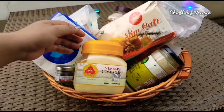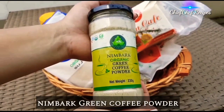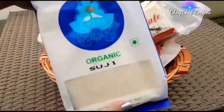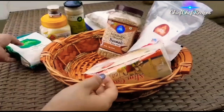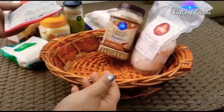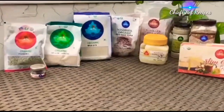So here we have Nimbark Cow Ghee, Nimbark Green Coffee Powder, Nimbark Saffron, Organic Sooji, Organic Red Rice Poha, Organic White Sugar, Slim Cafety, Organic Fennel, Nimbark Basmati Brown Rice, and Nimbark Himalayan Rock Crystal Salt.